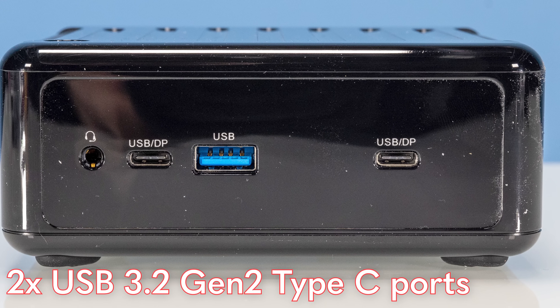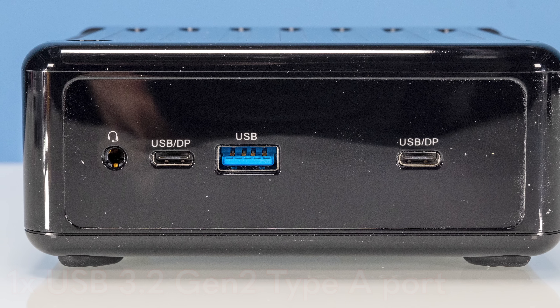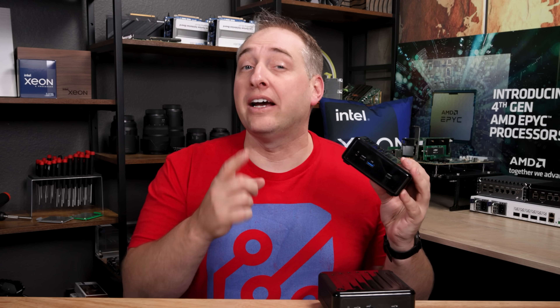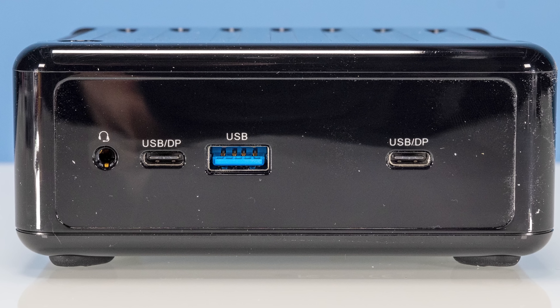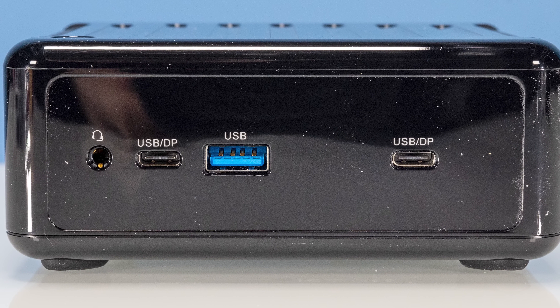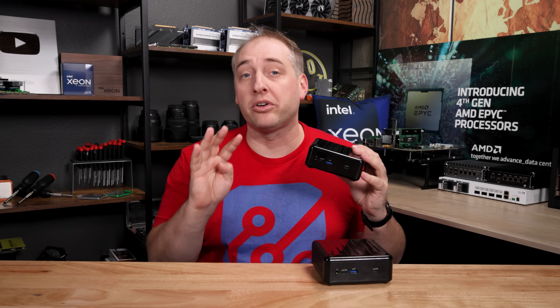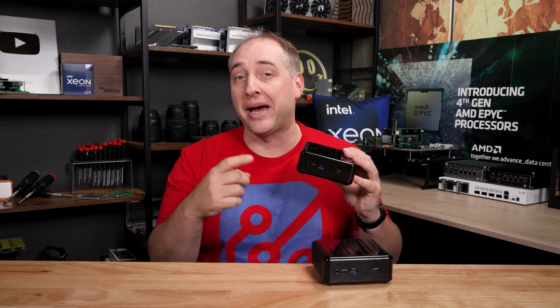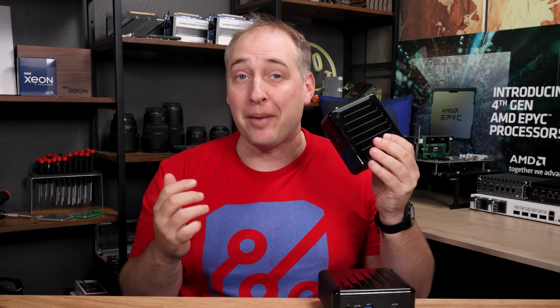We have two USB-C ports as well as a Type-A port — these are all USB 3 ports — and then we also have a headset jack. The two USB-C ports also have an alt DisplayPort mode, so you can run two more displays using these two Type-C ports as display outputs. You can actually run a total of four displays on this little system, which is awesome.